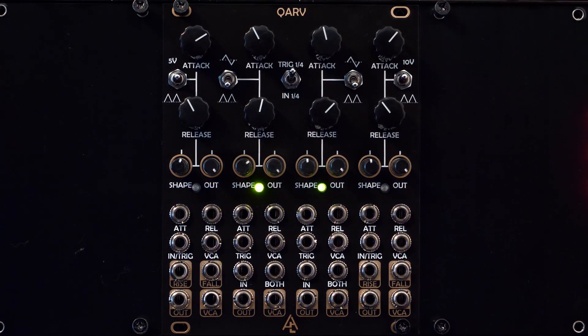Channels 2 and 3 both have bipolar oscillation modes, dedicated in and trigger jacks, and a both-input jack that controls attack and release.